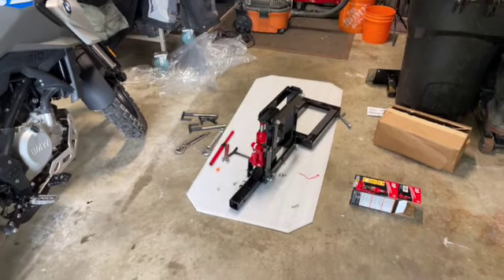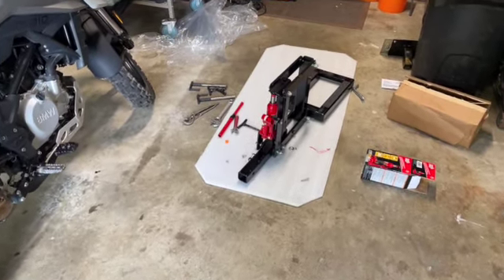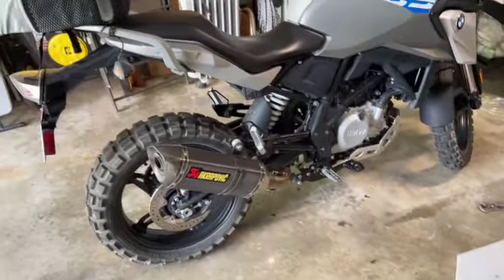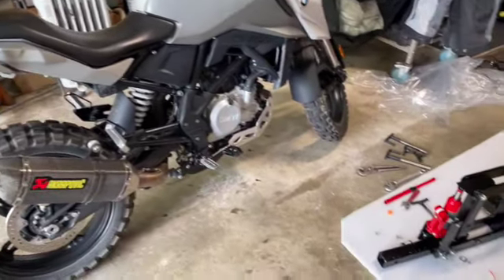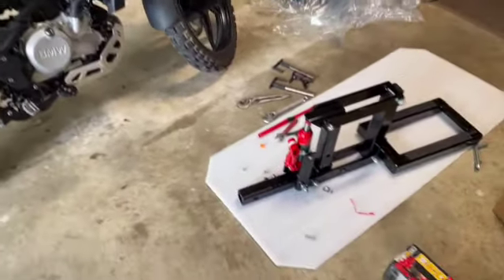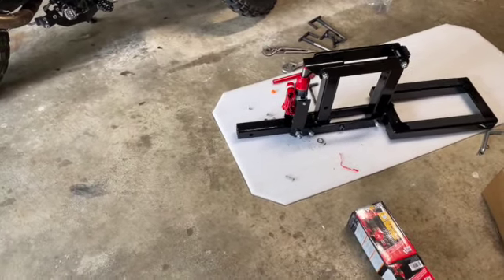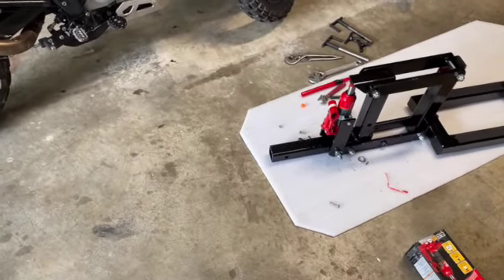Welcome back. Today I wanted to show you the motor rack hitch I bought for carrying the motorcycle. It came with no instructions so I had to go online — that's no big deal nowadays. And it went together fairly easy.